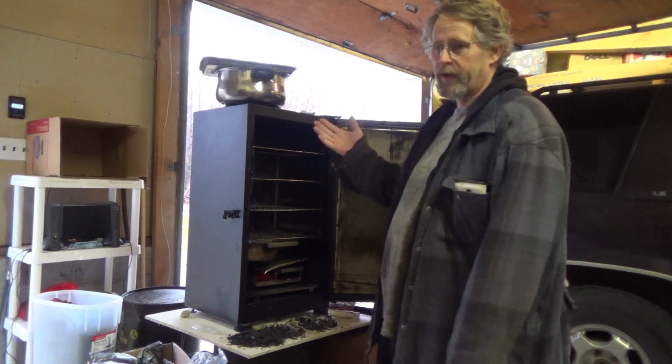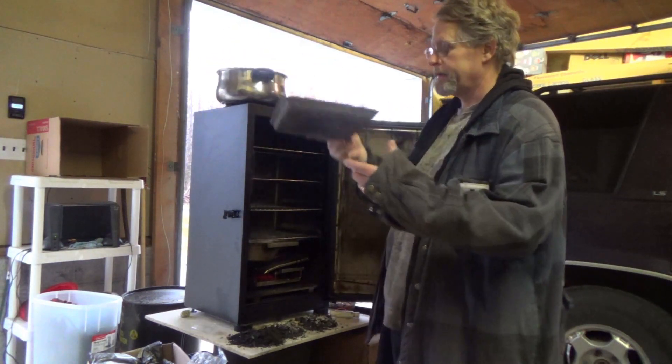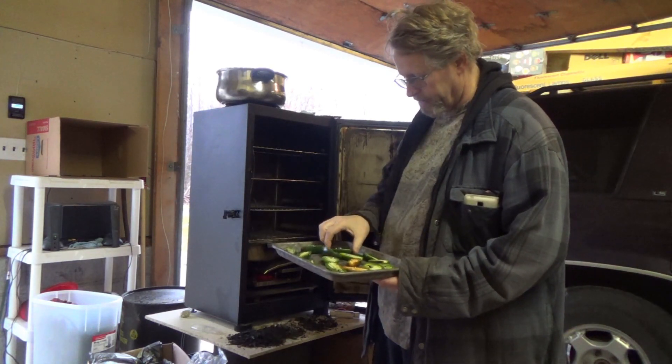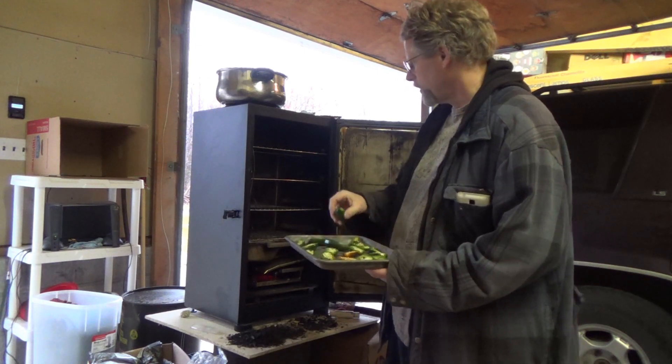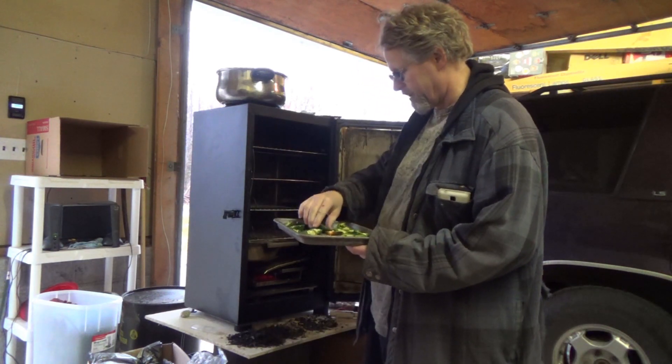I hard-boiled the eggs earlier this morning. I split my jalapeños — I did not de-seed them, I did not pull the guts out, I let them stay whole. I'm going to stick them in there and then put the eggs on the shelf. I'm using hickory smoke and I have it set at 225.